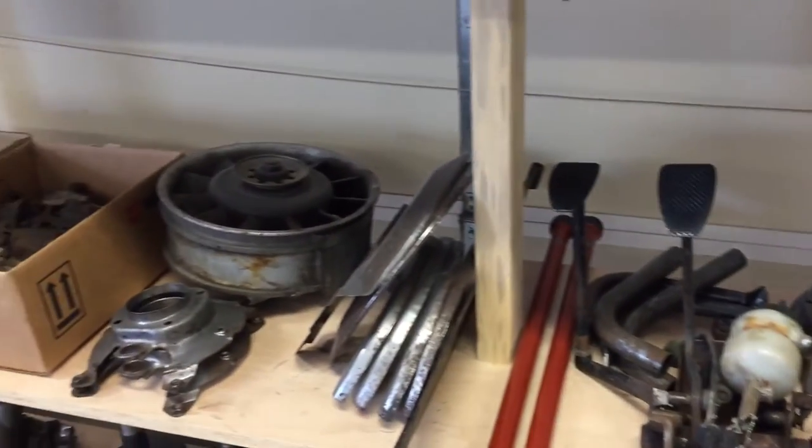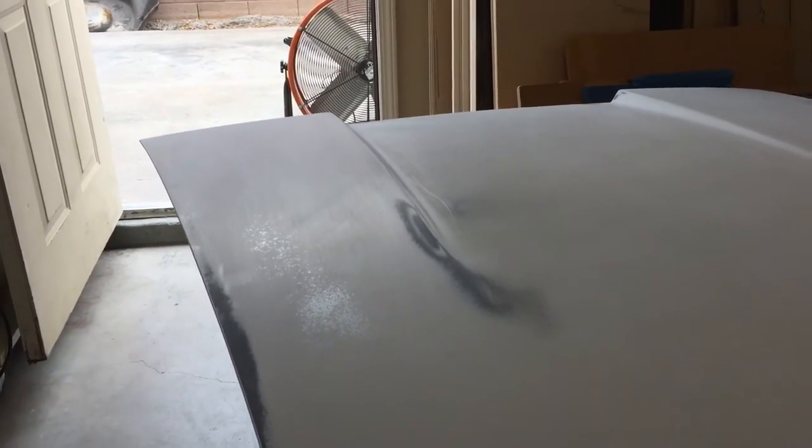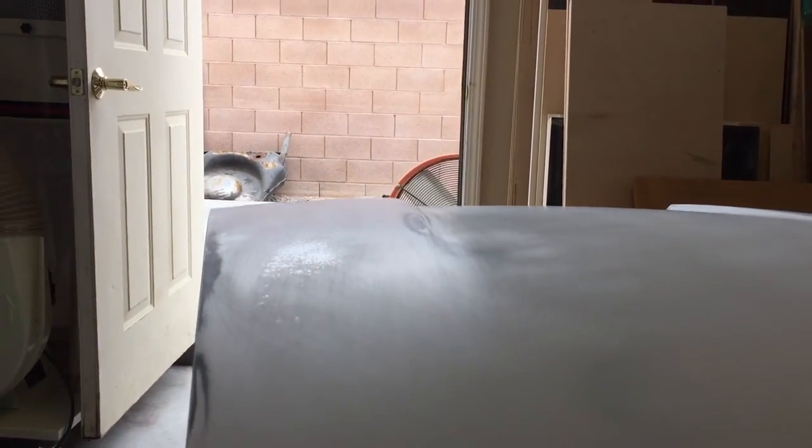I had a question this morning from a new viewer about spot priming and primer surfacer — welcome to the channel! Here's our hood, which has just gone through our 320-grit block sanding stage. Everything turned out really nice, but it didn't quite make it all the way through. You can see right here there's a little area that didn't quite come out — a stubborn spot — and we've got some metal burn-through there.